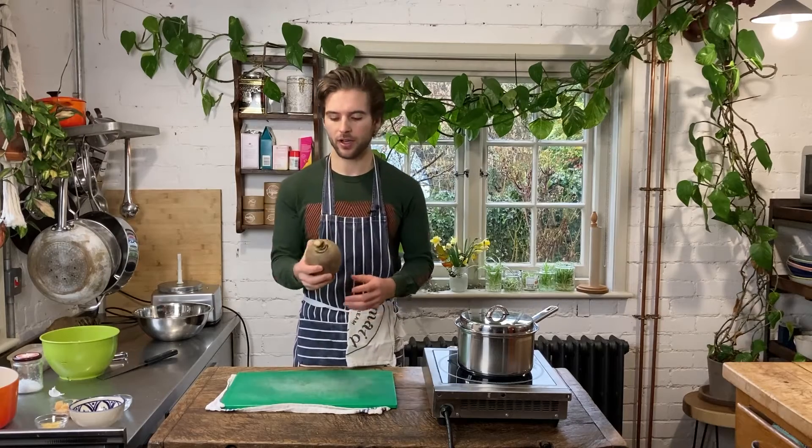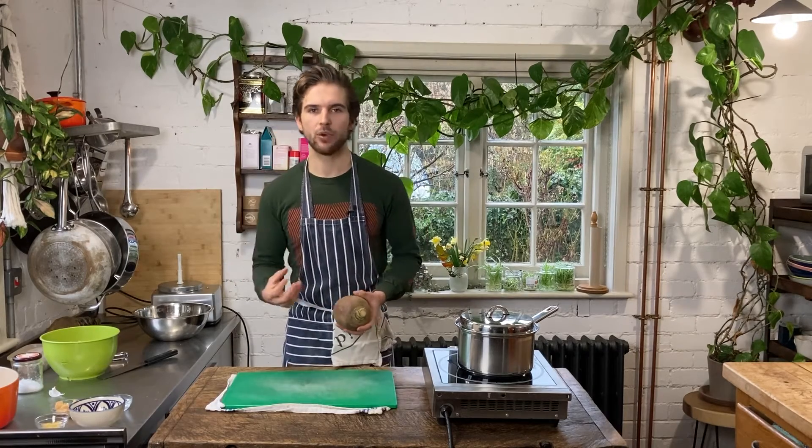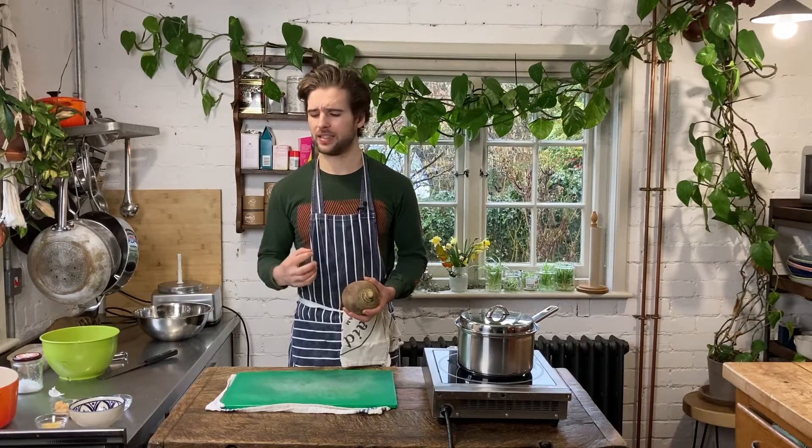Now enter the swede — blended into this mac and cheese sauce, it gives you this amazingly rich and moist mac and cheese sauce which, baked, is just delicious.